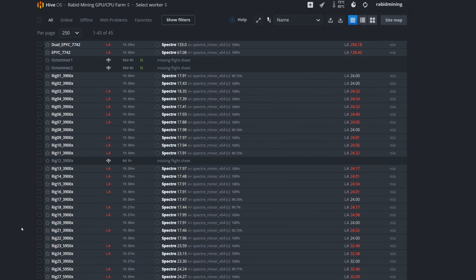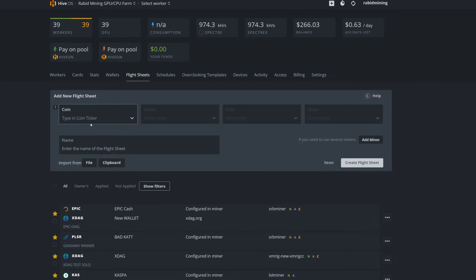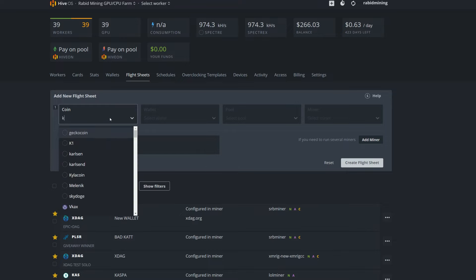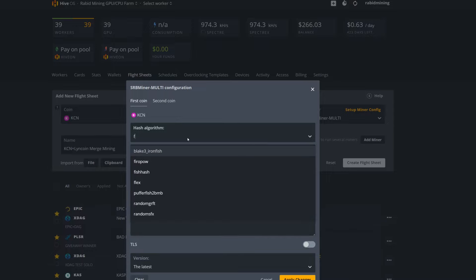Go to your Workers, confirm they're online. Then go to Flight Sheets and set everything up. Coin is KCN, wallet is the Kylo Coin Wallet Node we just created. For pool, choose 'configure in miner'. For miner choose SRB, and name the flight sheet something like 'KCN plus Lincoin Merge Mining' so you know what it is. Then click 'Setup Miner Config'.